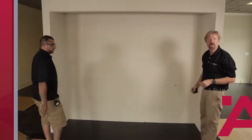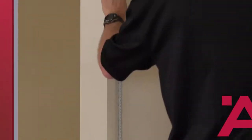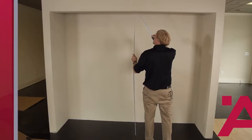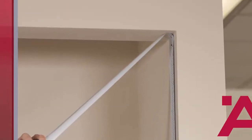Now we're going to measure three times along for the height. Of the six measurements that you have, you want to go ahead and take the smaller of the three width measurements and of the three height measurements.